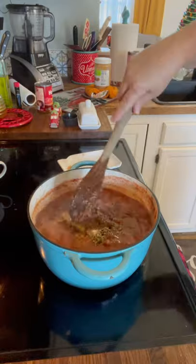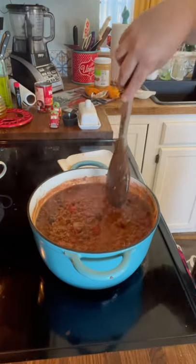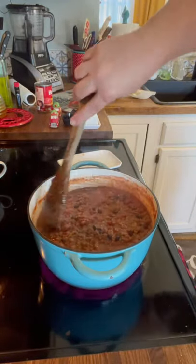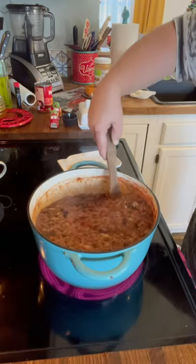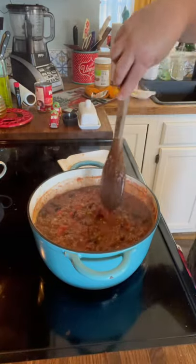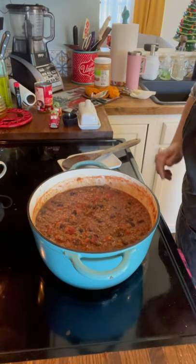It is smelling good — you can't smell it, but I can. It's simmering on about a medium heat. I'm going to let it simmer for a few minutes before I taste it again to see what else it needs. I don't add a lot of salt because all your canned stuff usually have a lot of salt unless you buy lower sodium. I'm just going to cover it for a couple minutes and let it simmer.